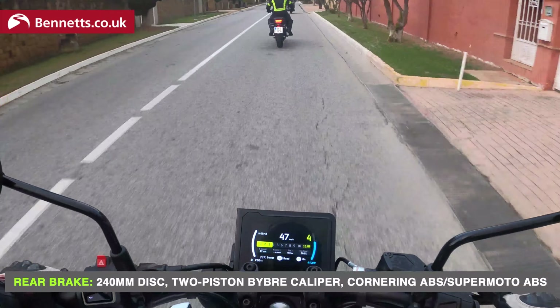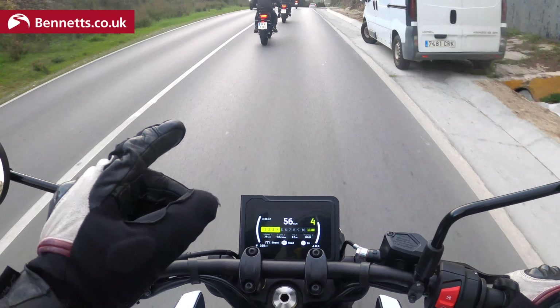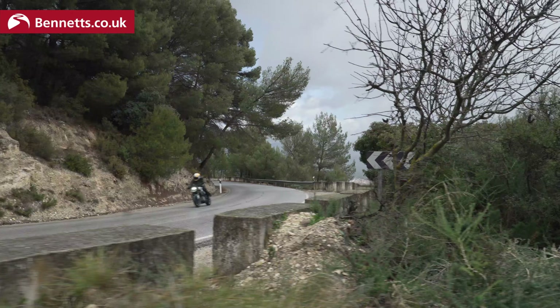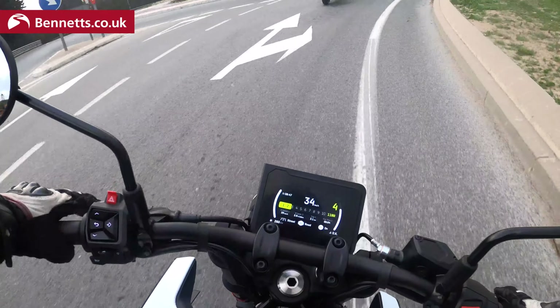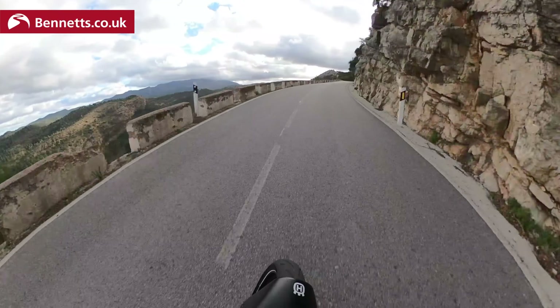Look at the size of that pillion seat — that's like a 650 pillion seat. So you can tell that's the Svartpilen in front, and I'm on the Vitpilen. The Svartpilen has that little grab rail which looks a bit like an old CBR600 grab rail, spoked wheels, and Pirelli off-road looking rubber with bars a little bit higher. The Vitpilen has Michelin rubber and lighter cast wheels. The difference between the two is about five or six kilograms, mainly down to the wheels, the weight of the tyres, and a few of the cosmetic bracketry bits the Svartpilen has over the Vitpilen.